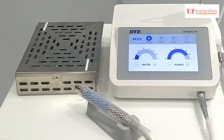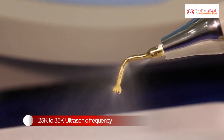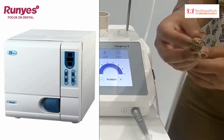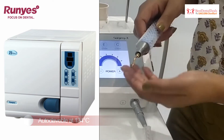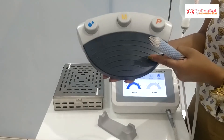The unit operates at 25,000 to 35,000 ultrasonic frequency generated at the tip, precisely cutting bone without overheating. Handpieces are safely autoclavable at 134 degrees Celsius in a B-class autoclave. Surgery X has a multi-functional foot control for hands-free operations.